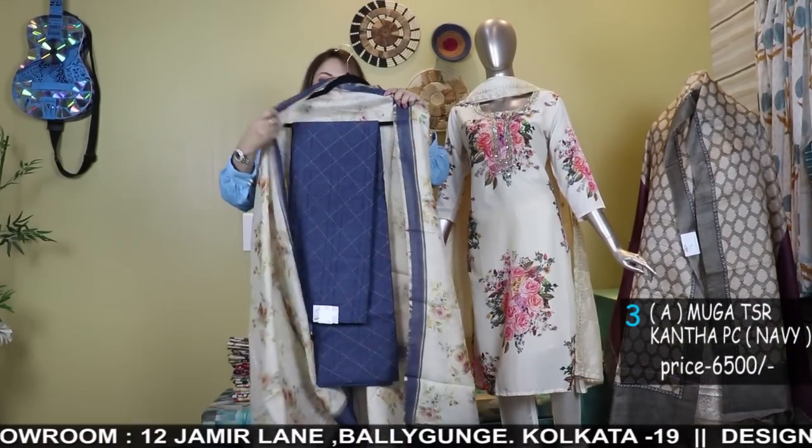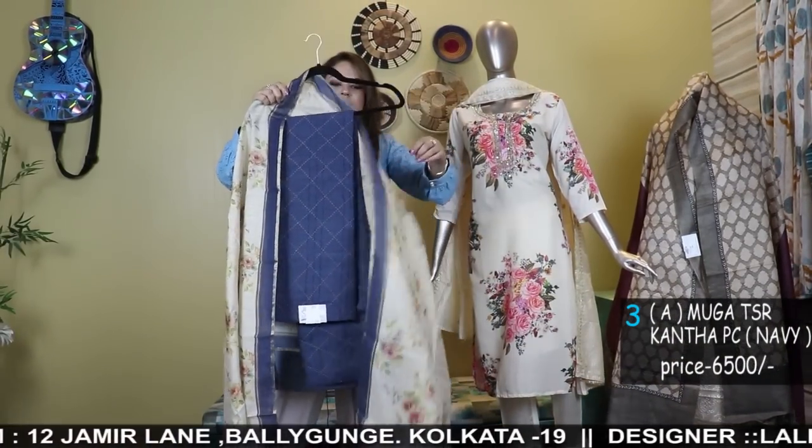If you want the stitching to be done, after payment we can connect you to the tailoring department — we can do the tailoring for you and ship it. Another color option is navy blue.